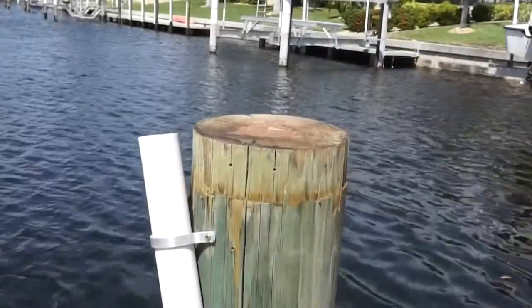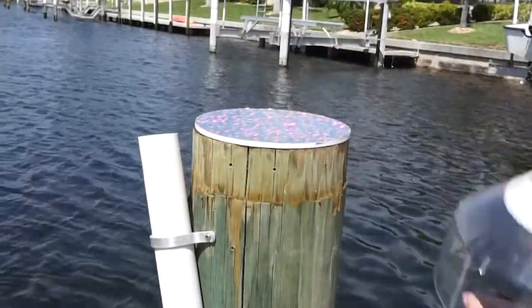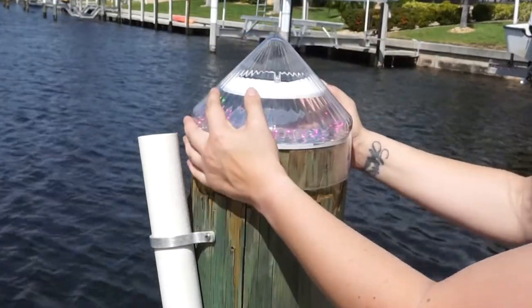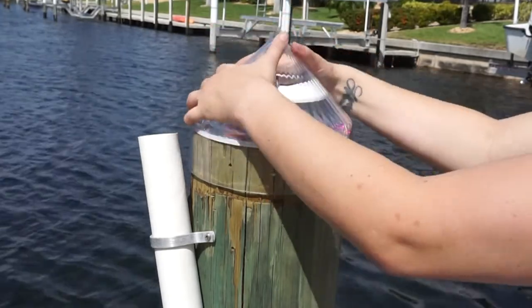While reinstalling your dock light, ensure that it's sealed correctly. Place the floor on your dock piling. Place your dock light on the dock piling and push down firmly so the floor fits snug to the shell. Ensure the shell is level all the way around.